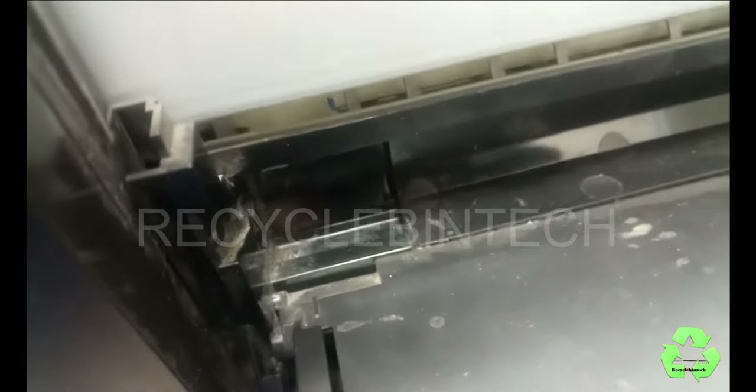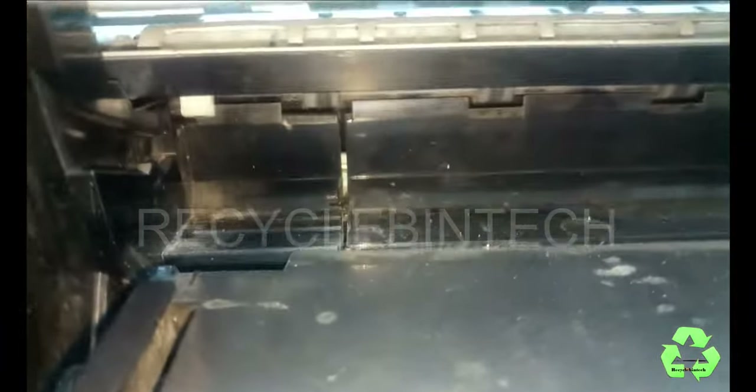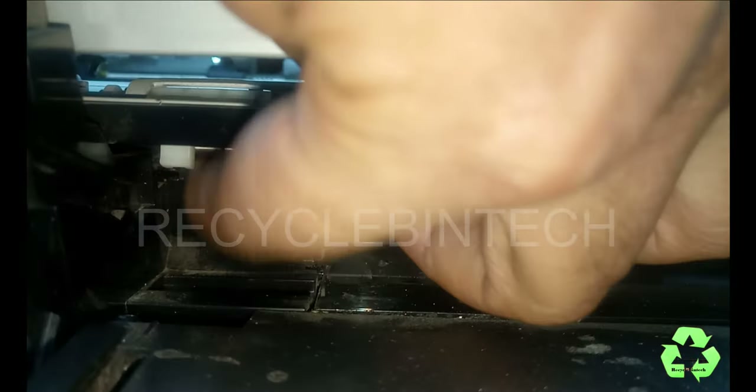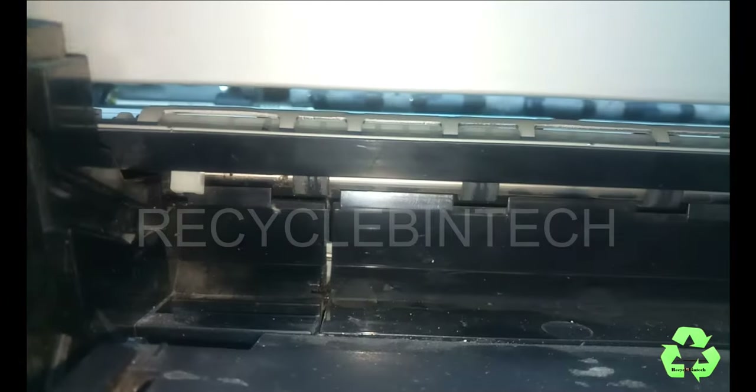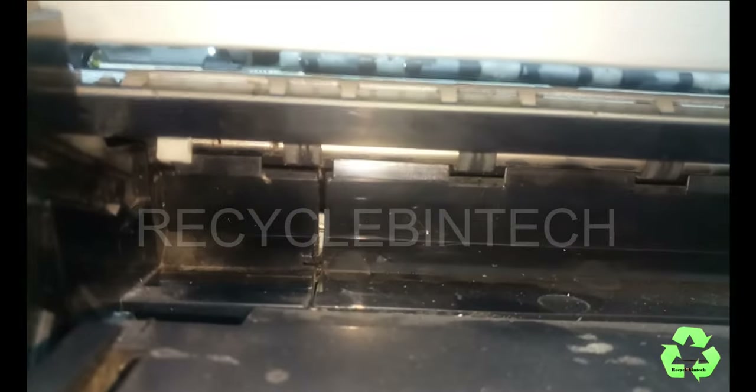This is the thing which you can check. There is one knob here and then one knob here — you can see this one. Just check whether it's working good. Now this place is good, nothing is an issue with this.